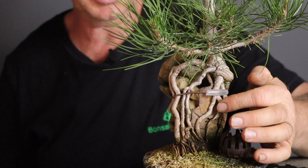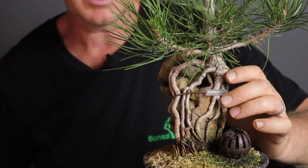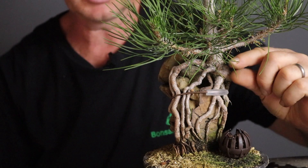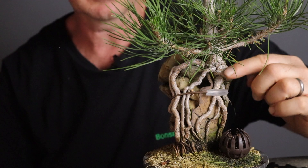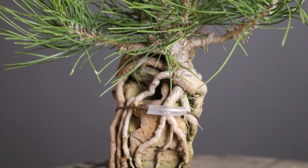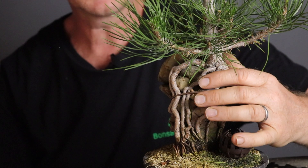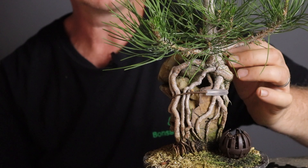You might recall this tree from a video I did before where I repotted it. You can see the benefit of doing seedling cuttings: there is a very short distance between the roots, because this is where the cutting would have ended and the new roots would have issued from that point. The stem is very short — you don't get this if you don't do cuttings. It will be much longer otherwise.